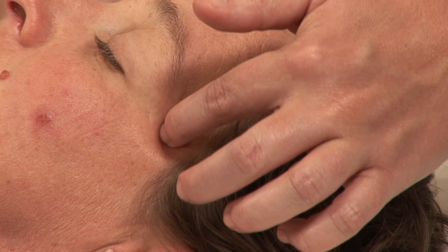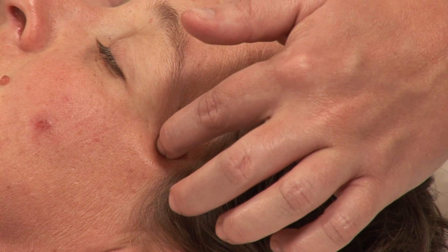Hi, I'm Hilary Talbot, acupuncture physician and clinical herbalist, coming to you from Acupuncture and Herbal Therapies. Today we will be discussing acupressure for sinus headaches.